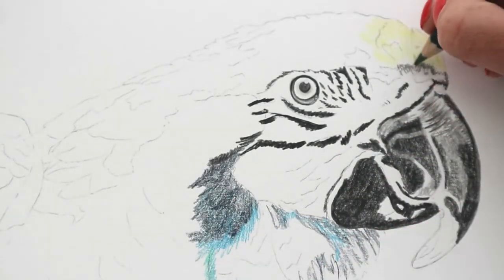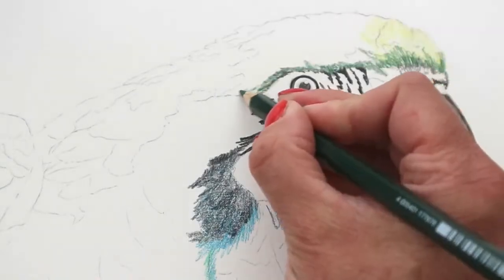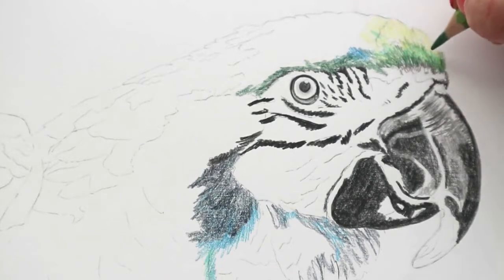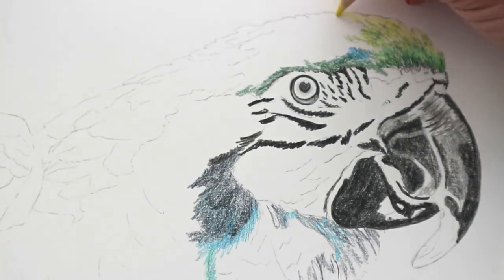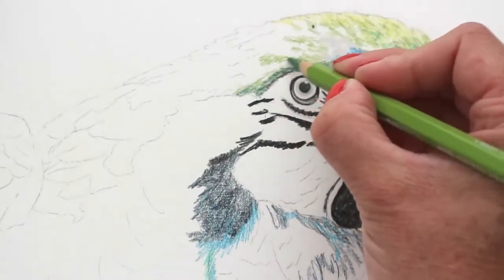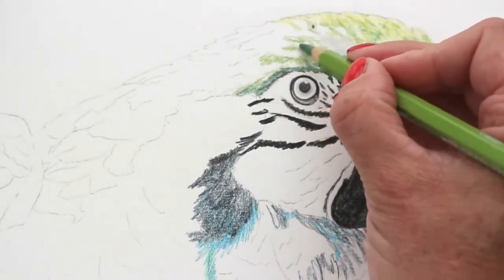Adding some blue to the bottom and yellow to the top, adding a little bit of green to the outer edges, making sure that we've got a darker part around where it blends onto the parrot's face. Adding some earth green yellowish in between the yellow, and some blues and greys into the top of the bird.